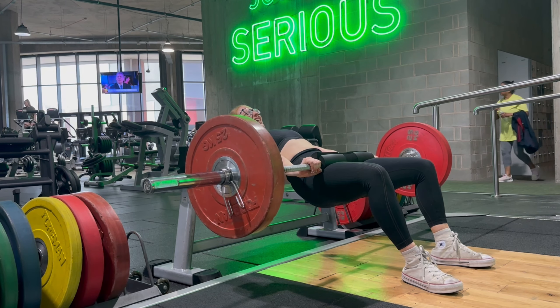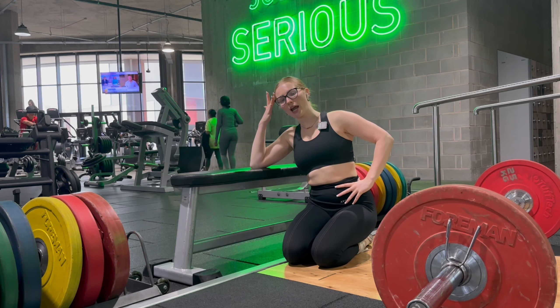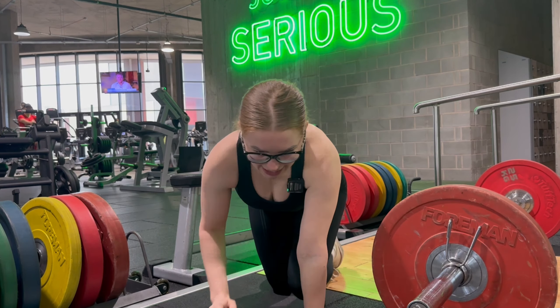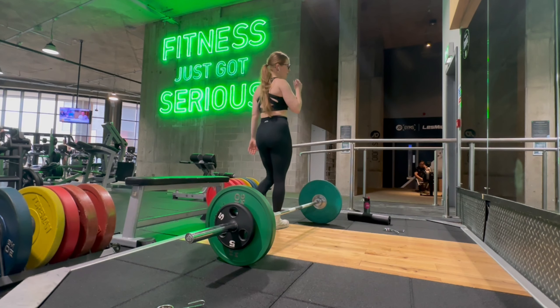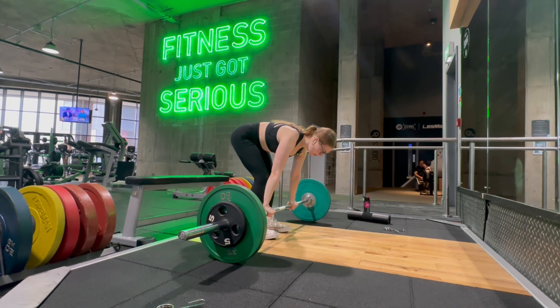I've done that superset for years — I think it was from a program I did when I was about 18, about eight years ago, and I've always done it since because I always thought what a good little workout. Okay, we're doing RDLs. This is actually my second set — I did a warm-up with 40 and now we're doing 50. I could really do with some straps; I've ordered some, they're on their way. Stiff leg deadlifts, let's go.